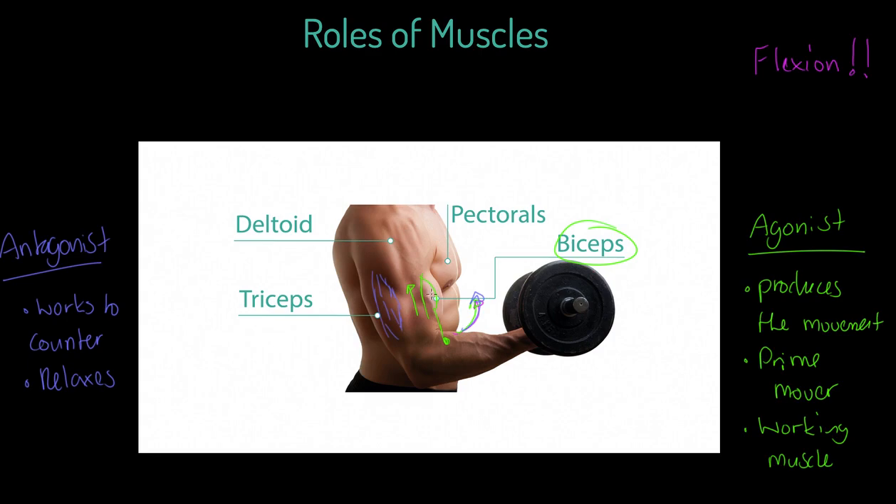That lengthening of the tricep allows the bicep to shorten. Remember, if the tricep — which inserts down here — were to contract, it would actually prevent this movement from happening. It would prevent this flexion, effectively pulling the arm in the opposite direction at the elbow. So of course it has to relax to allow this flexion to occur.